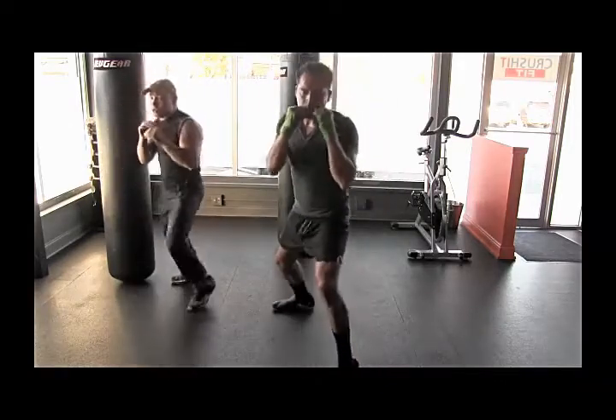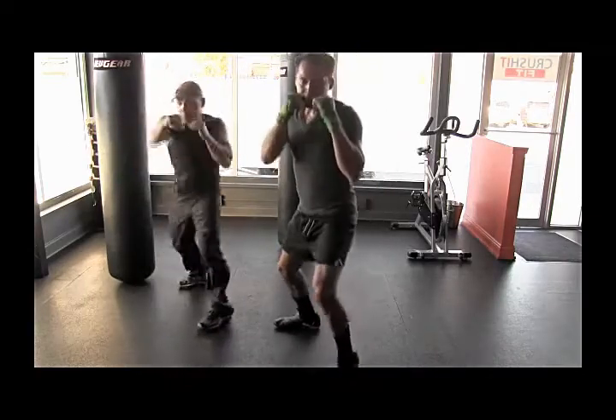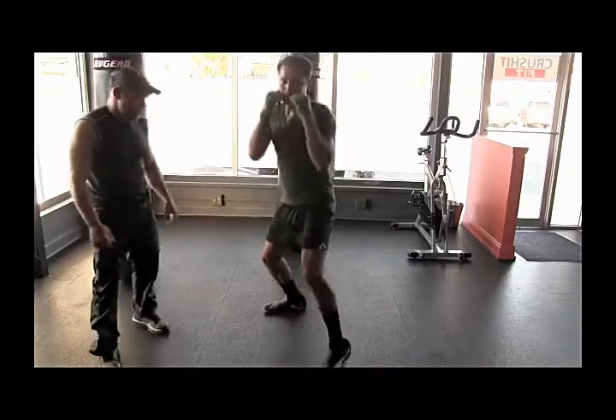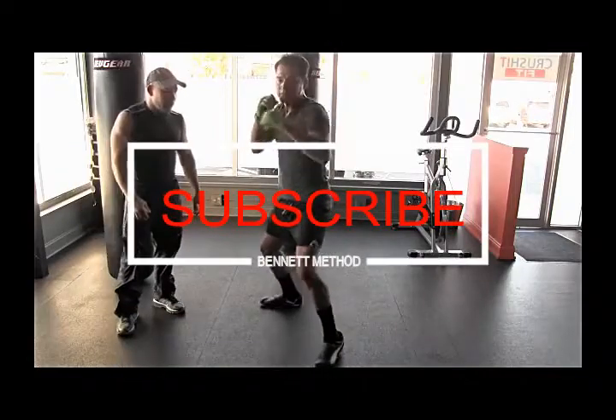I'll just throw a little more movement. You can do it like this. Keep your elbows in — notice how his elbows are in?